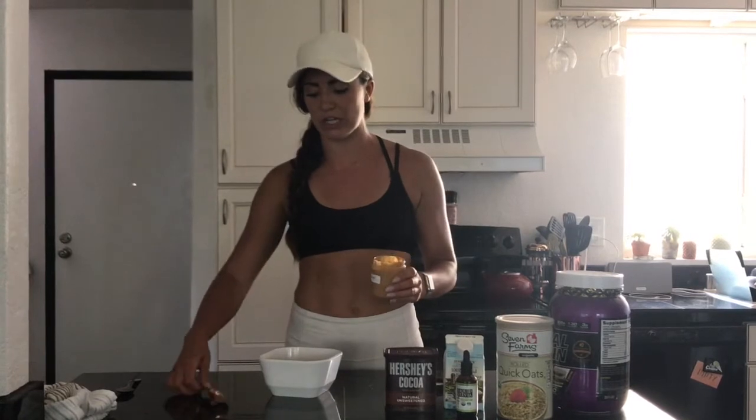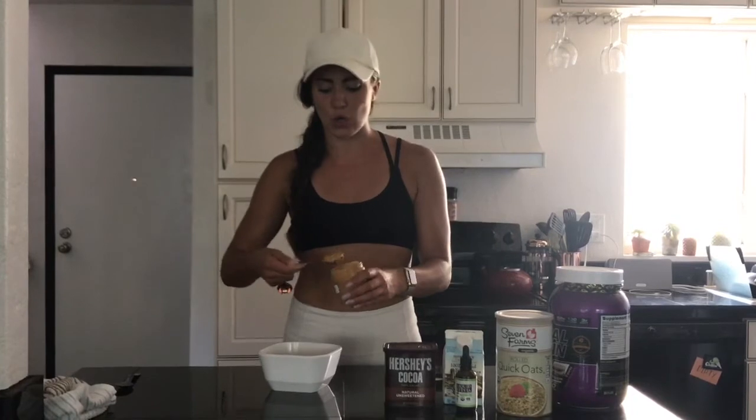And lastly, my absolute favorite product — peanut butter. If you know anything about me, you know that I am obsessed with peanut butter. I put one tablespoon of peanut butter into my delicious brownie batter oatmeal.